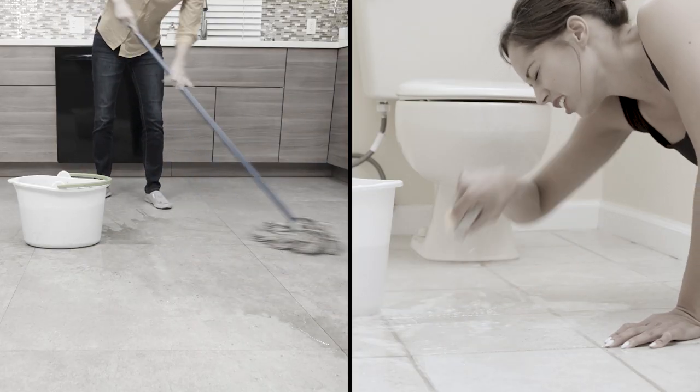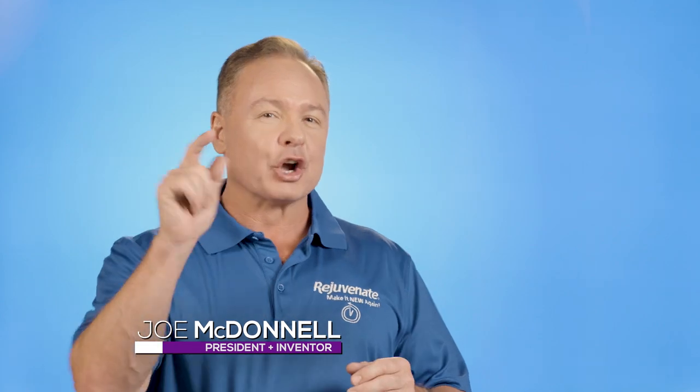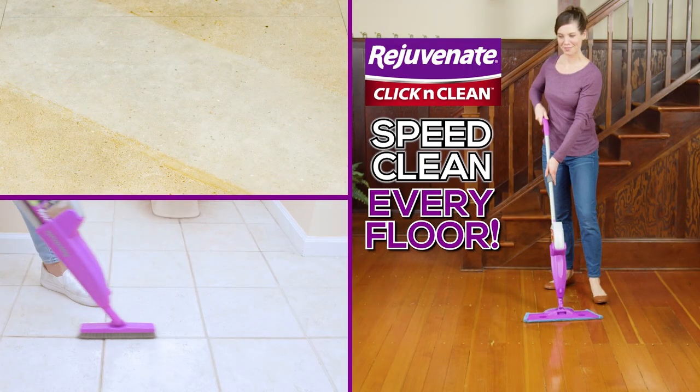Floors are a dirty, back-breaking chore that takes forever to clean and restore. Hi, I'm Joe McDonald, and I'm going to show you how to speed clean every floor in your home with Click & Clean.